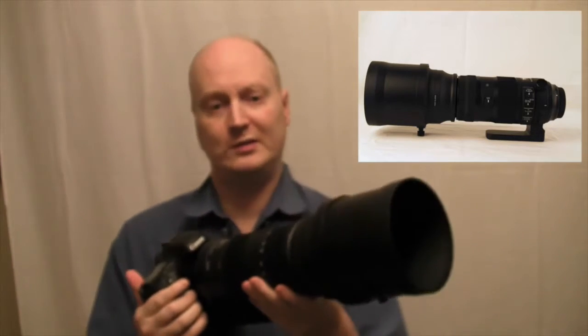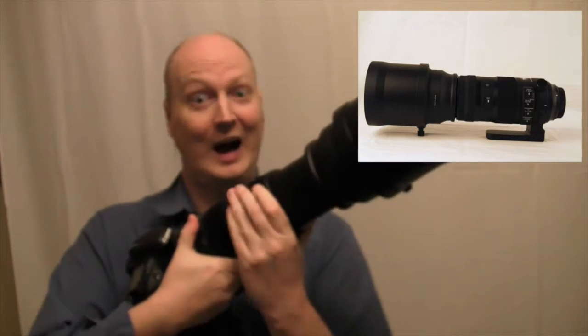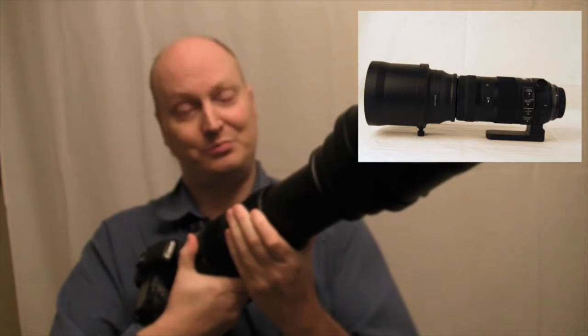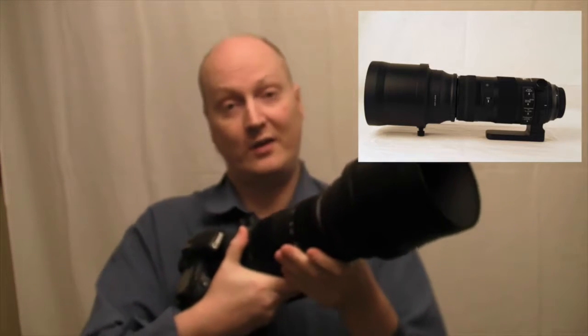What I've noticed about using this lens is when you're trying to zoom out, it's really hard. It's really stiff and it takes a lot of strength to move it in and out. So it is very solid.